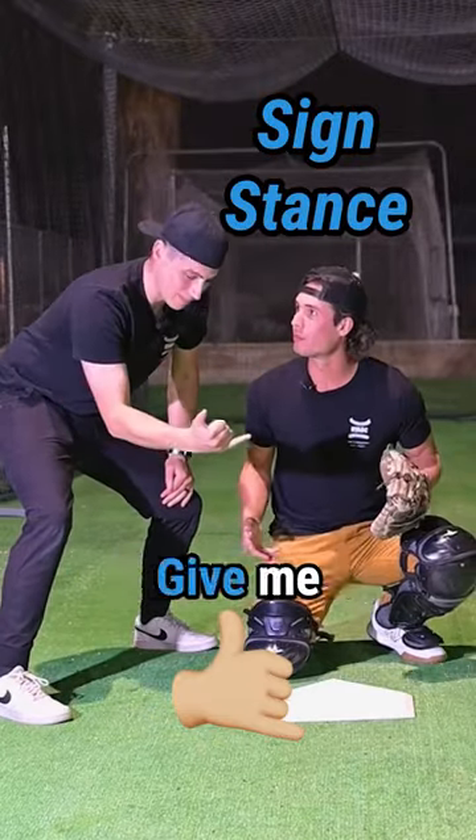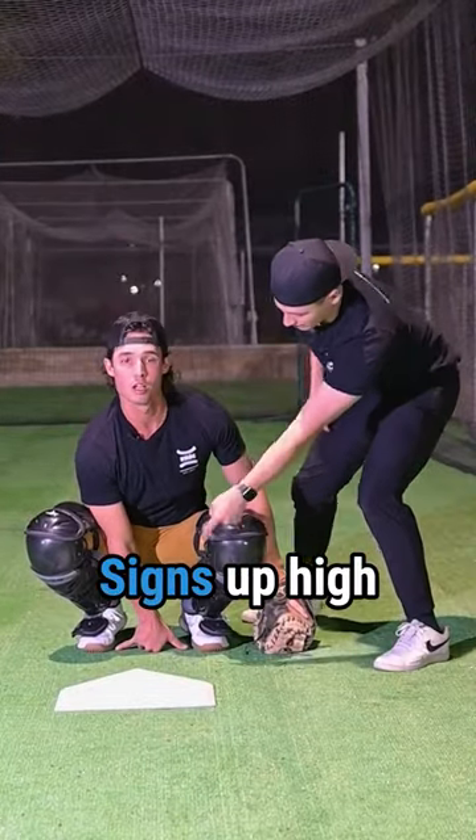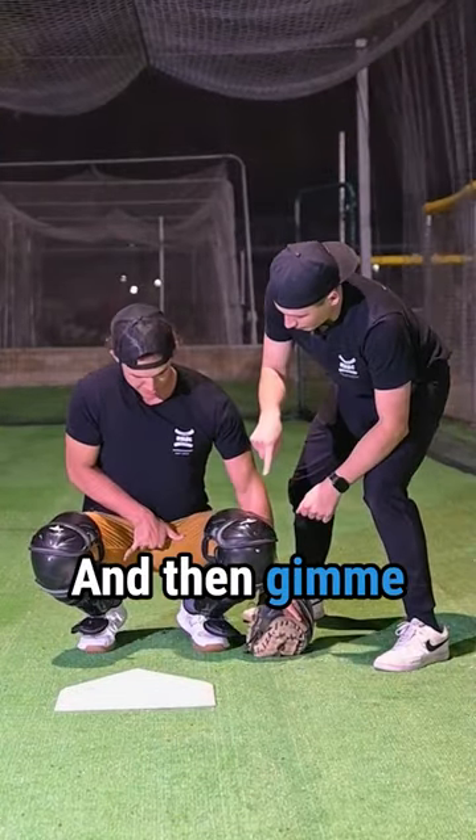First is the sign stance. Give me hang loose — between the toes. Glove down here. Signs up hot by the cup. And then give me a fastball.